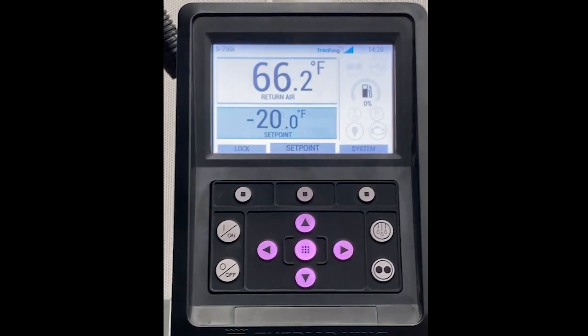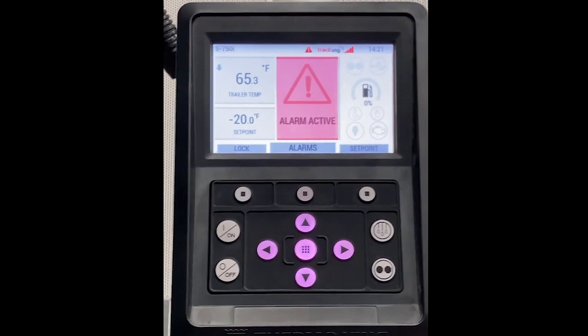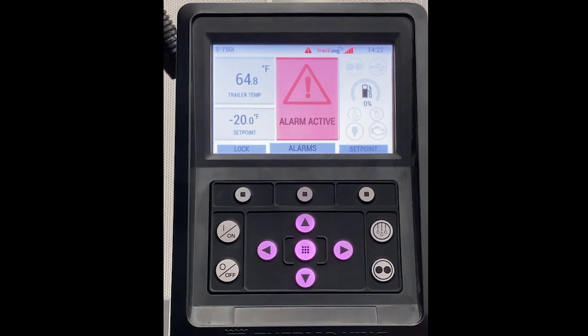This video is about what to do when a Thermo King S750i has an alarm call. In this case, the unit has a shutdown alarm, as indicated by the alarm active screen in the middle of your HMI.